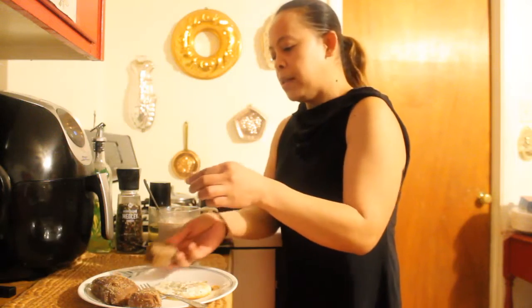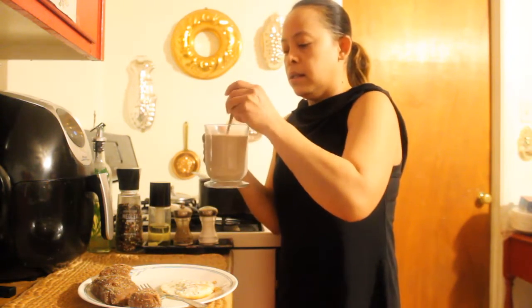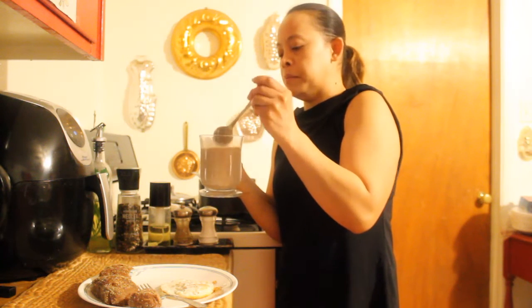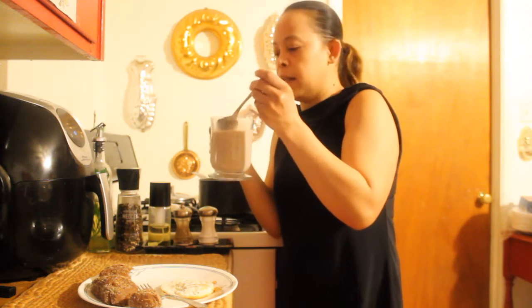This choco milk is not that sweet. So if you want it sweeter you can add a tablespoon or a teaspoon of sugar — it depends on your taste, how sweet you like it. But I like it.